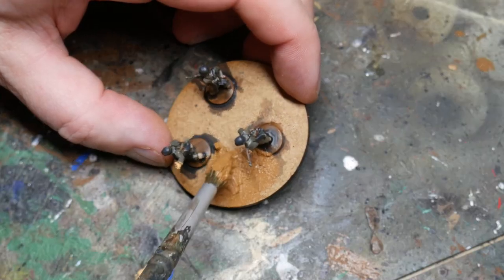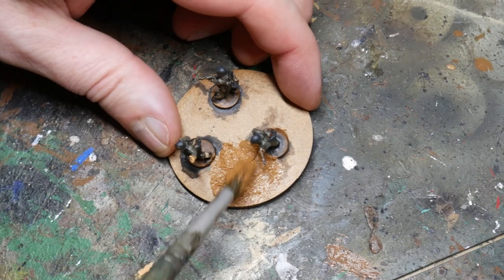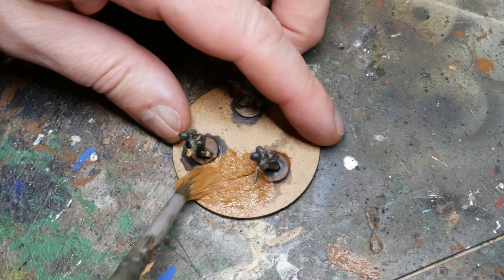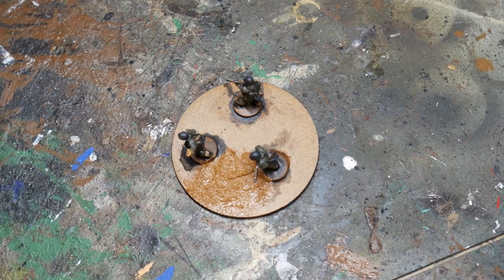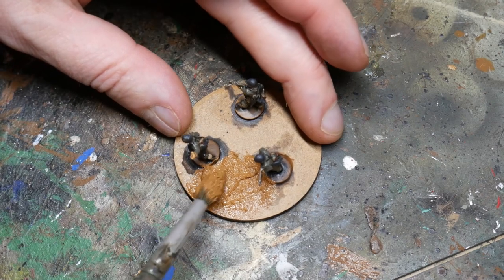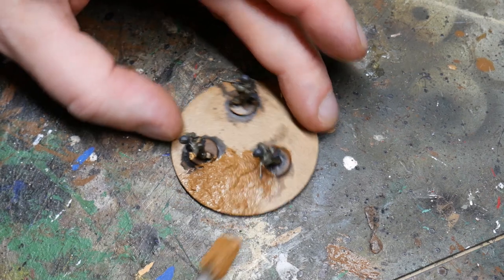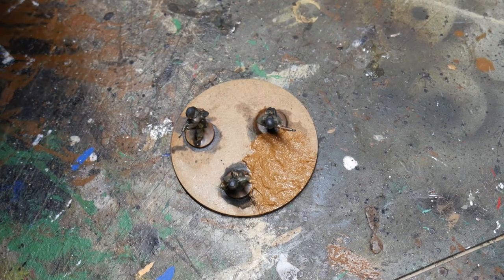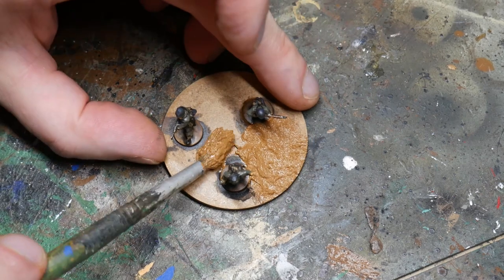Now it's time to turn to the base, and I use Vallejo's Scenic Paste for this. This comes in a variety of colours — feel free to use whichever you want. The paste will be covered up with static grass later, but it gives a good base to work from and looks realistic with a brown colour underneath the grass anyway. It goes on really nicely and easily with a brush and can be washed off with water. Just be careful not to get it on the figures themselves while you're doing this.